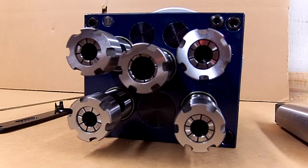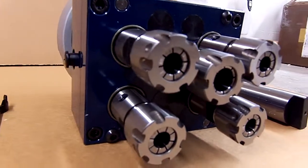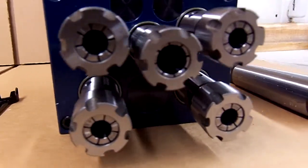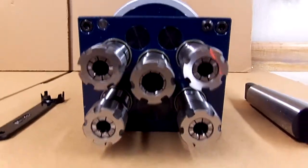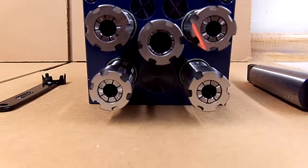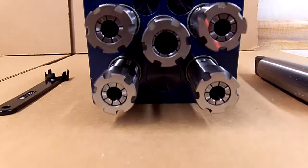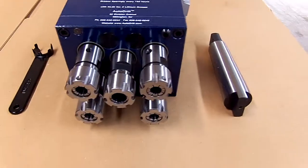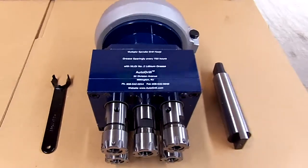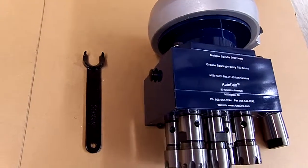Our international number is 01-908-542-0244. Here we have an ER-20-style geared head, all spindles rotating in the same direction. You can see the outer four spindles are drilling smaller holes, and the center is drilling a larger hole. This geared head will go onto a drill press with a Morse Taper 4-type driver, and it is a grease-lubricated head. We have a single grease fitting on the side.